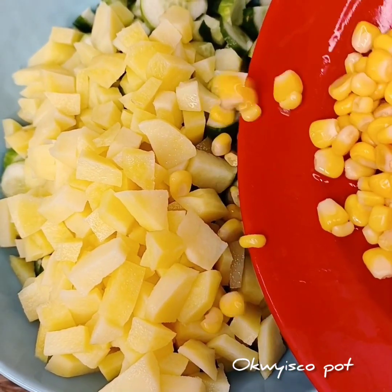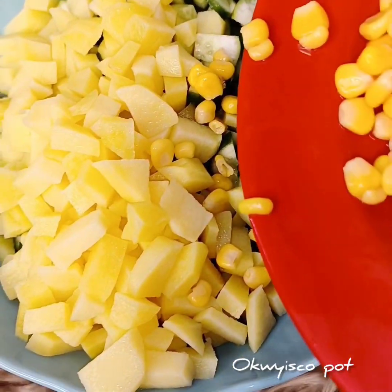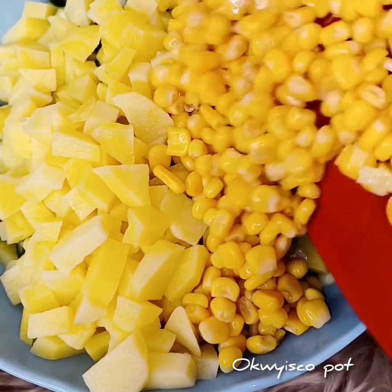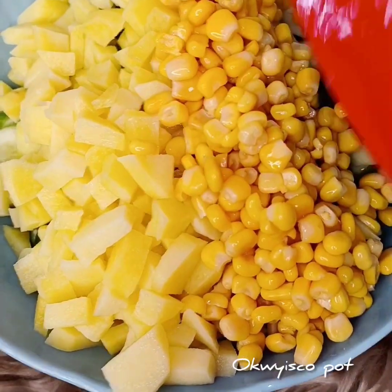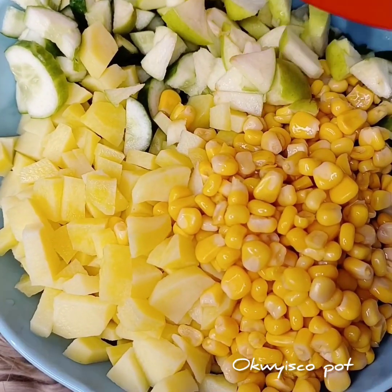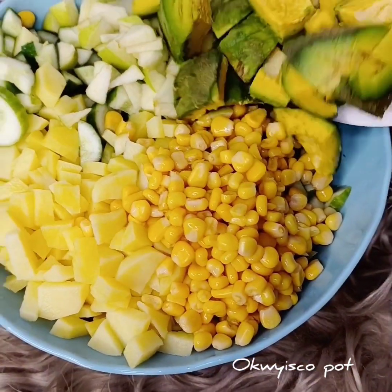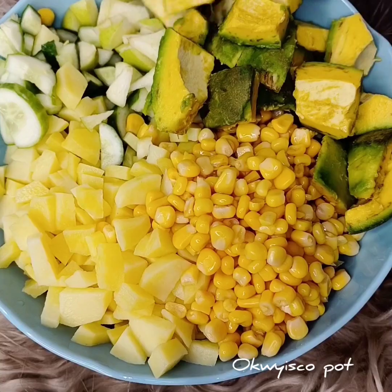Add your fresh tomatoes and your fried chicken — yes, we are going with fried chicken here. Please watch this video to the end and invite others to join.